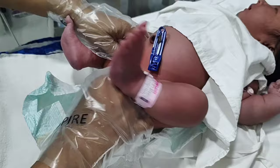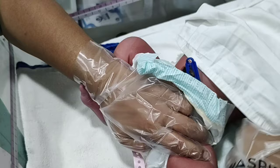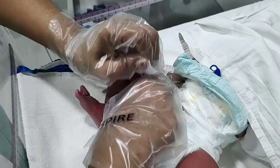Once you are happy that you have wiped up all the stool, use a new nappy. Lock the nappy from the side — secure it from one end, then secure from both ends. Keep in mind that you have to keep the umbilical cord outside of the baby's nappy.